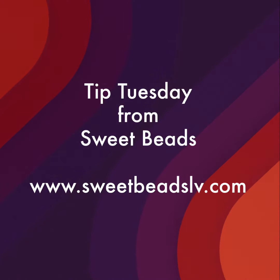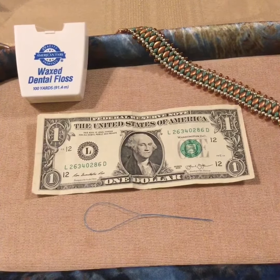Hello everybody and welcome to Tip Tuesday from Sweet Beads in Las Vegas, Nevada. Hey everybody, welcome back to Tip Tuesday.